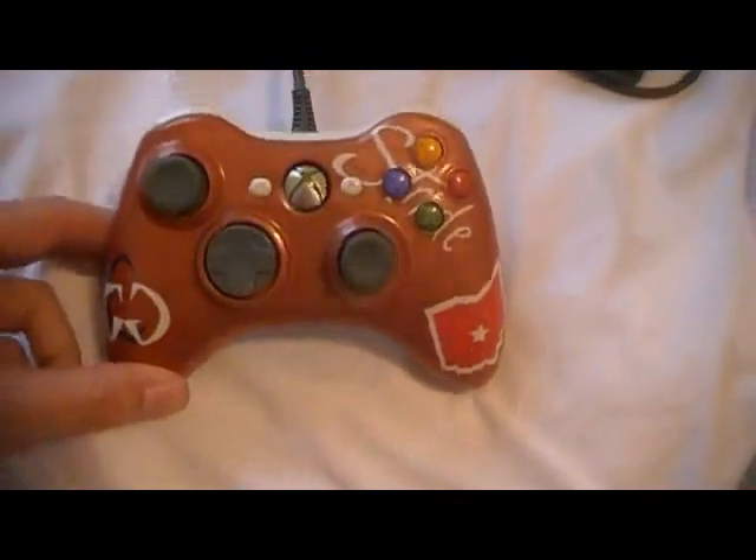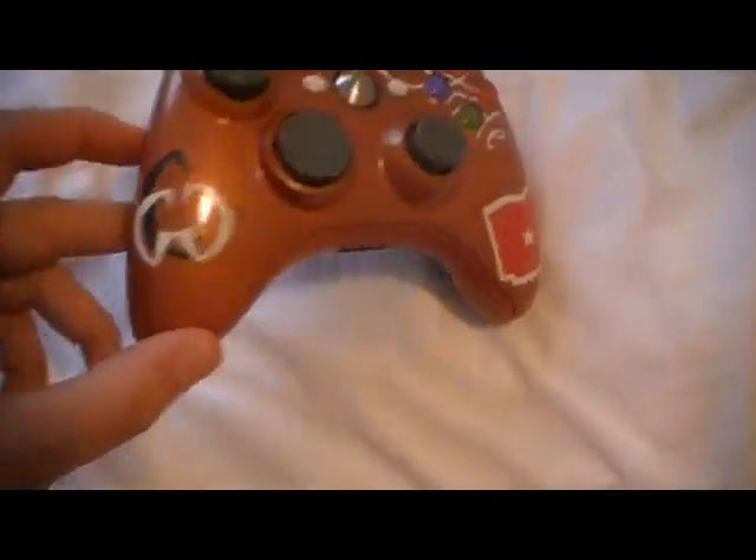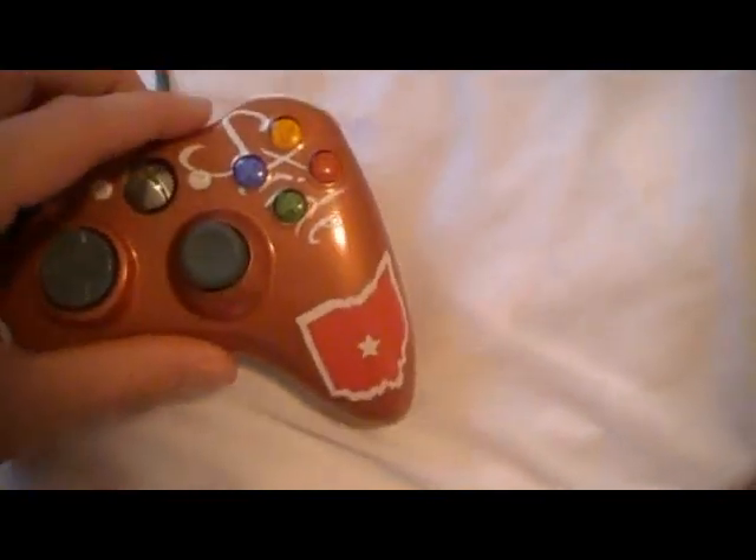I'm just going to show you the controller real fast and hopefully you guys will like it. I've got the Custom Gaming Gear logo with Ohio and the store for Columbus, and Stride across the buttons because that's one of their sponsors.